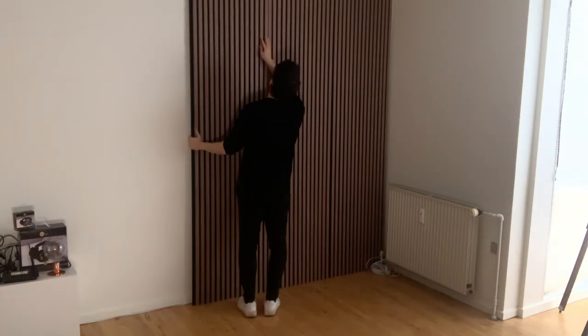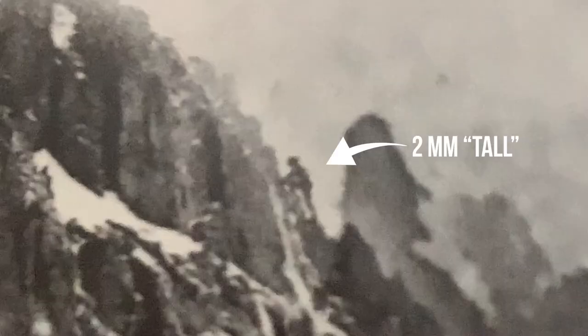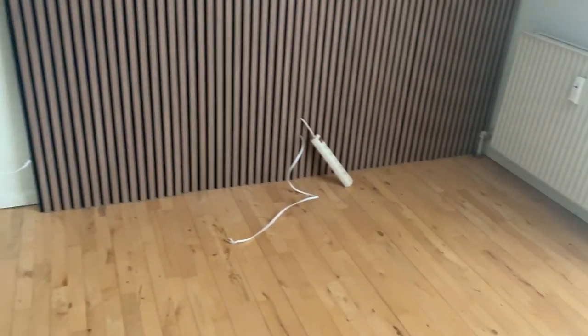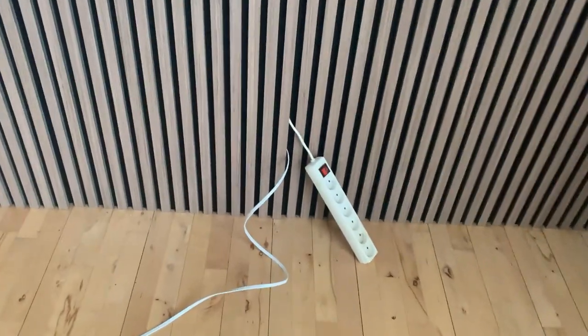I think the acoustic panels look sick and they're good for the audio, so it's a win-win. They are quite expensive but I think it's worth the money. I then put up a huge image I made a couple of years ago featuring a cool little mountain climber that's only two millimeters tall — it really gives a modern minimalistic style. And this right here is going to help a lot with the cable management, which you'll see later in the video.